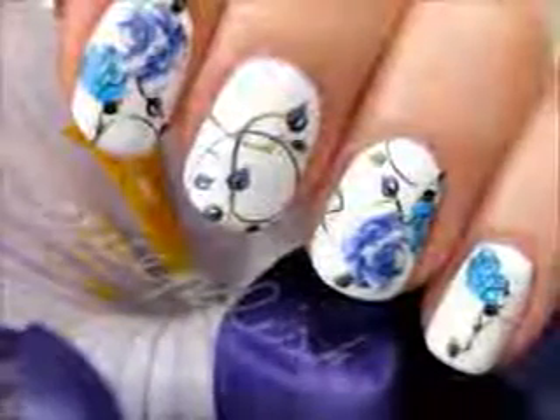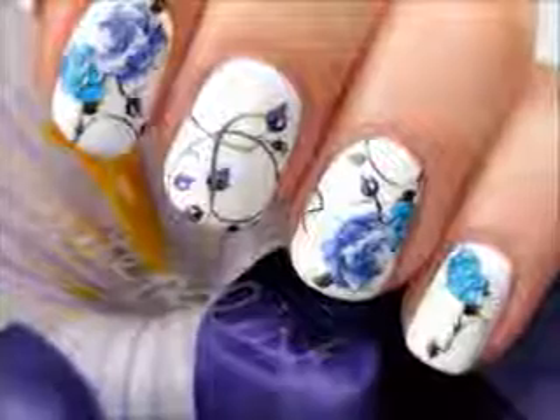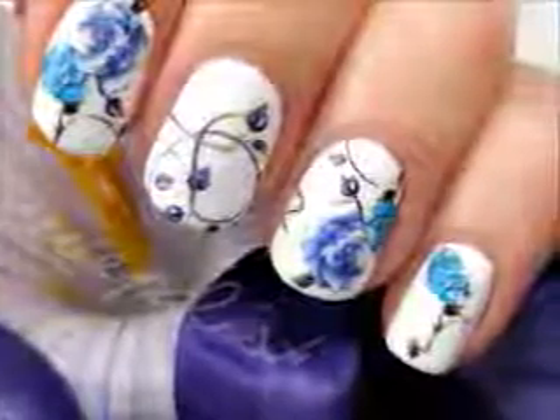And that's it! This technique will allow you to create so many designs easily on both of your hands. It looks incredible and I really hope that you give it a try. Take care and I'll see you next time!